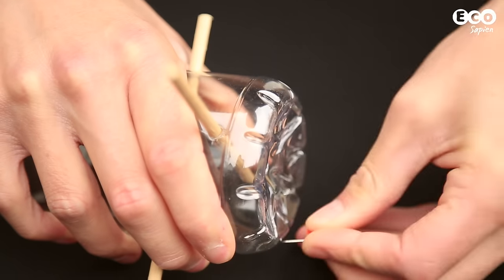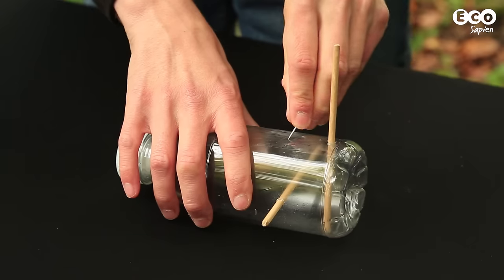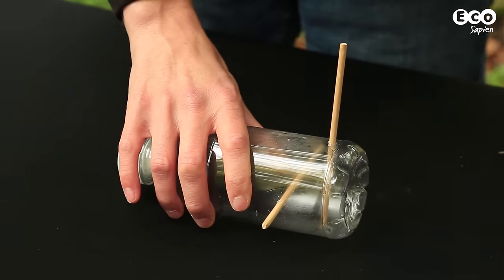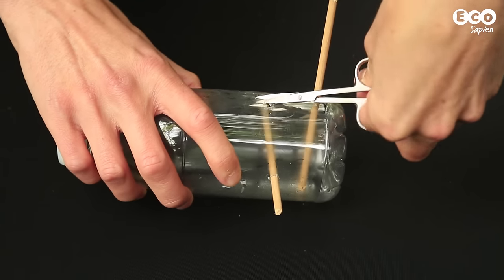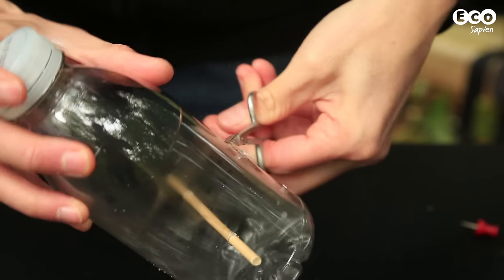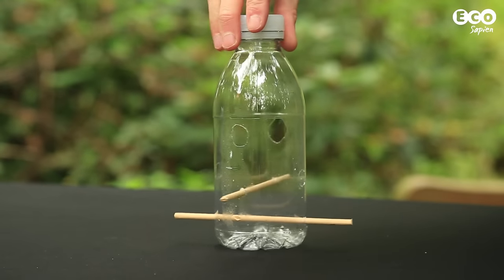Use the drawing pin and the scissors to make some drainage holes in the bottom of the bottle. About four centimetres above each perch, use the drawing pin once again to make a slight hole and widen it using the scissors. These will be the feeding holes for which the birds can access the seed. The holes should be seven to eight millimetres in width, although this will change depending on the size of the birdseed you use.